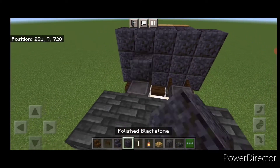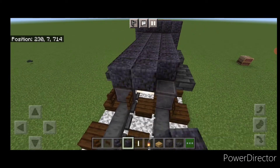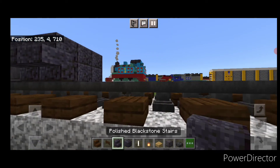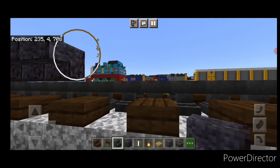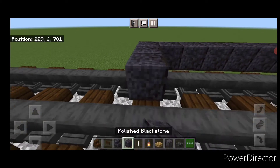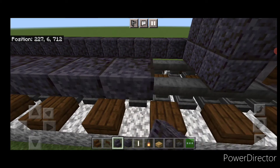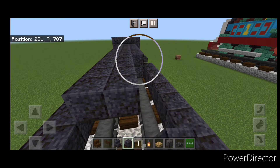On the second layer, fill the top middle three with polished blackstone down the length of this truck. Come out one block past these fence gates, then put three on the bottom. Coming off the bottom, put a row of upside down outward facing polished blackstone stairs — 15 blocks long in total. At this end, put three polished blackstone across. Then same thing on this side, 15 upside down polished blackstone stairs to frame in the fuel tank.